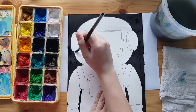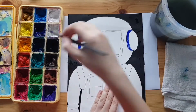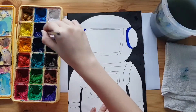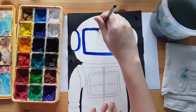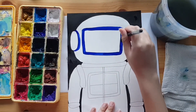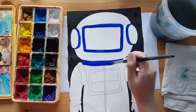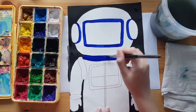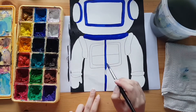Next, we're painting in the suit. We're leaving most of the suit white and using other colours to paint in the details. We choose to use bright colours as they stand out more against the dark background. If you're using paint like us, remember to use a small brush for a small area and a big brush for a big area. Wash your brush between each colour so that they remain vibrant. Pause the video whenever you need to.